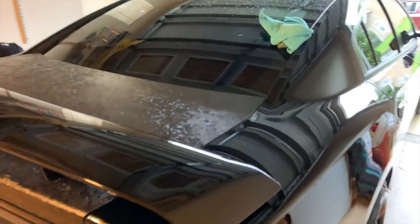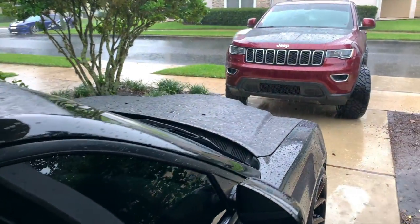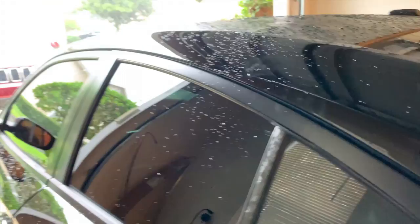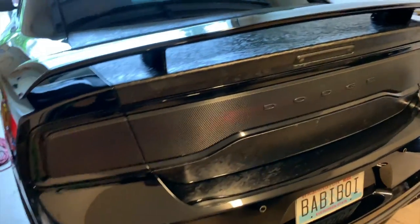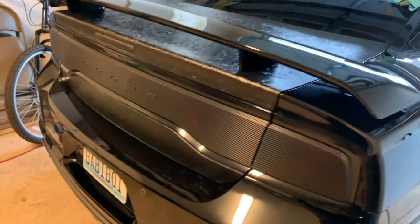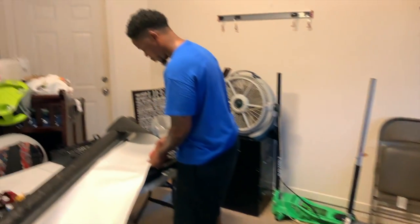So we've got it on the trunk, the roof, and the hood of course. Now we're working on the door pillars — the back side is almost done, got some minor tweaks to do on this one and the same with the other side. So yeah, we're almost done, then I've got to flip around and fix this HID headlight issue that I've been having for the past two months — I've just been too lazy to take the front bumper off and fix it, so I'm gonna get it done today.